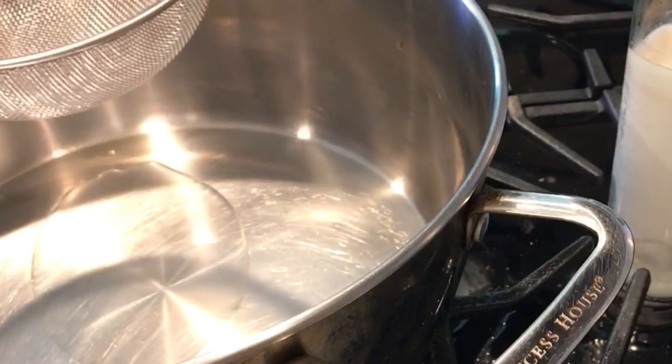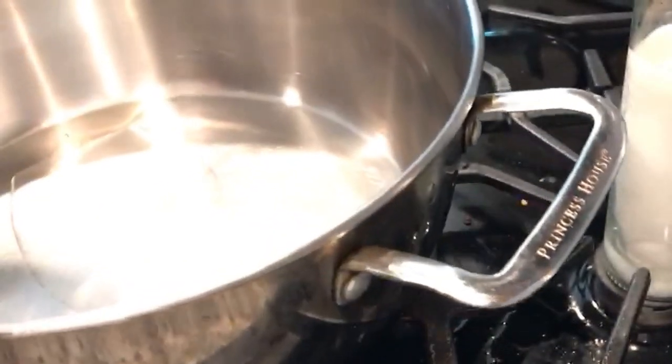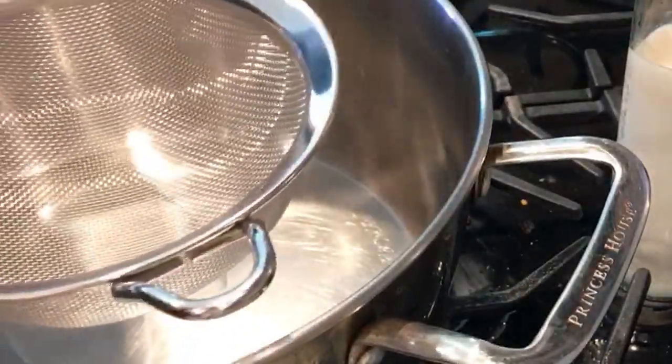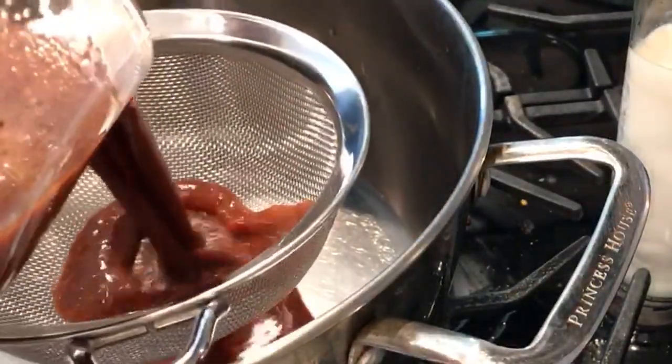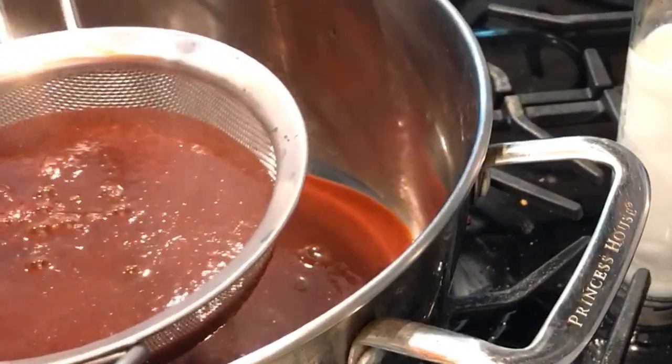Now that we already made our chili, we blended it all in the blender. This is our red chili sauce and now we're going to strain it so we can cook our pork meat in this chili for our tamales.